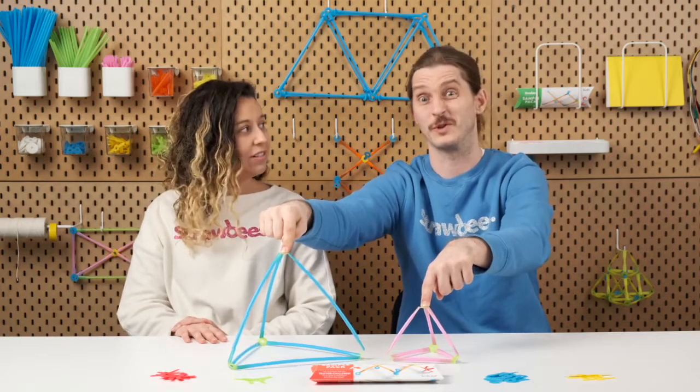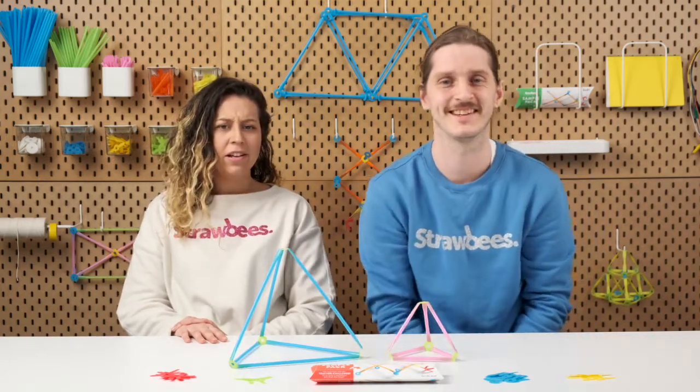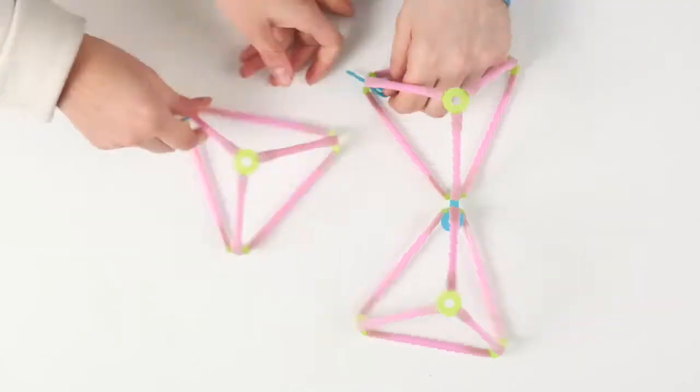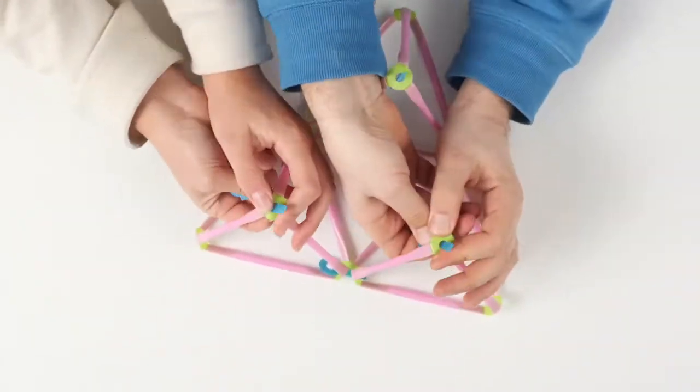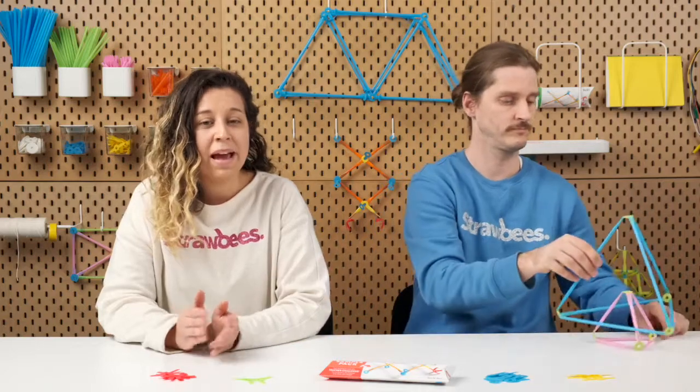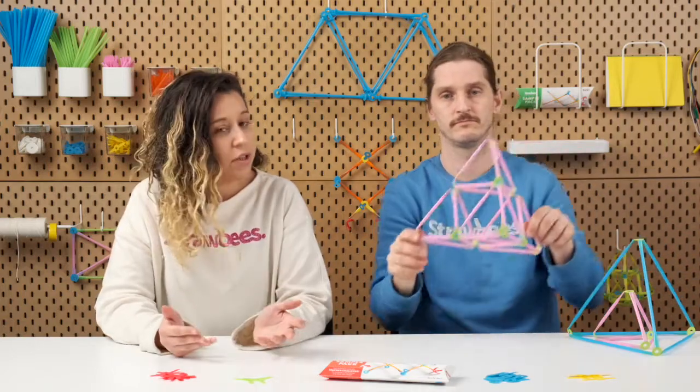It's actually four times stronger — interesting! The connectors also make the system very modular. So if you have a school kit or four of these sample packs, you can let students collaborate on building a fractal structure. A great way to end a lesson on a pretty advanced mathematical concept that also adds social interaction to math. Check out the fractal lesson on the learning platform.